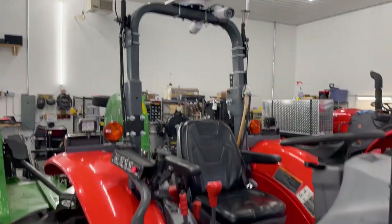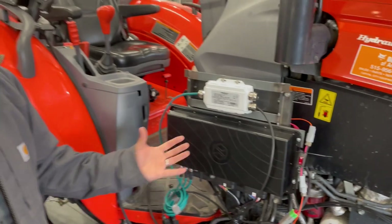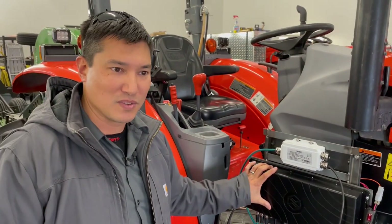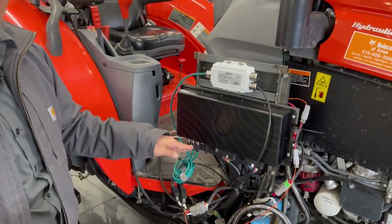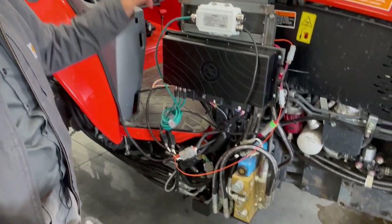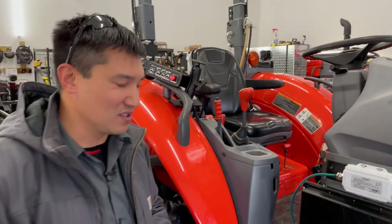But at the heart of it all is our main control box. This is the brain box of the whole system. It receives the mission plans from our cloud infrastructure, and basically it spits out all the commands to the steering valve, to the brake actuators, to the rear remote valves, to the hitches.